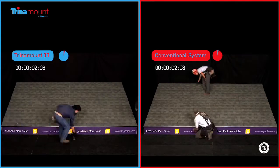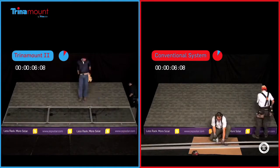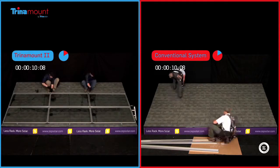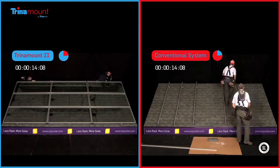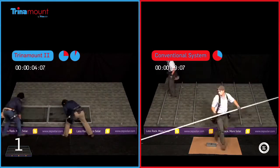The Trina Mount 2 solution by Trina Solar offers the fastest and least expensive way to install photovoltaic solar arrays on residential roofs. Watch as Trina Mount 2 for pitched roofs is installed multiple times in the time it takes to install a conventional rail base system only once.